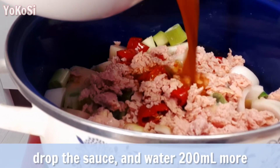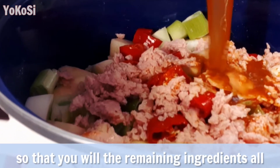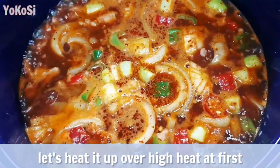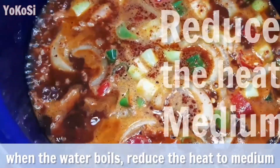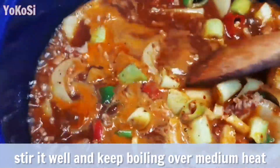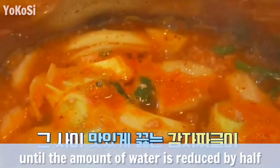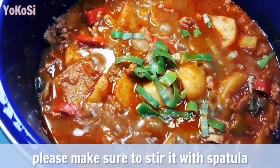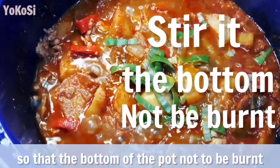Drop in the sauce and add 200ml more water so that all the remaining ingredients are covered. Let's heat it up over high heat at first. When the water boils, reduce the heat to medium. Stir it well and keep boiling over medium heat until the amount of water is reduced by half. Please make sure to stir it with a spatula so that the bottom of the pot doesn't burn.